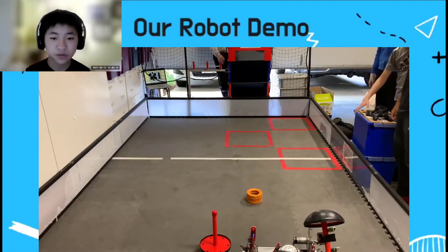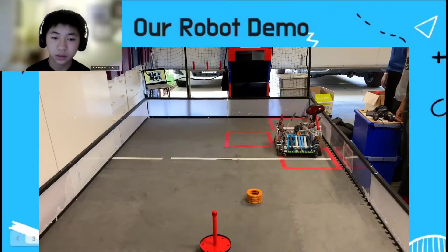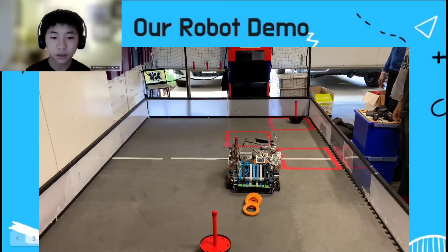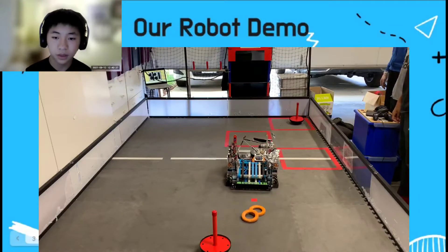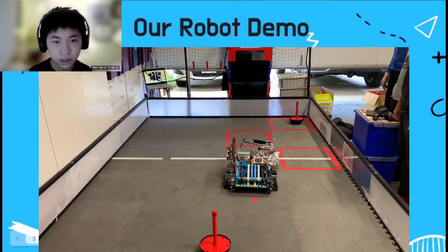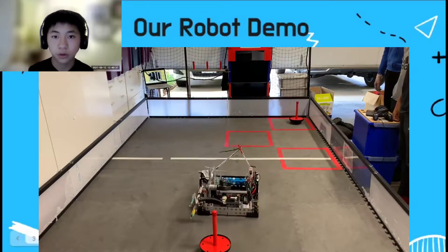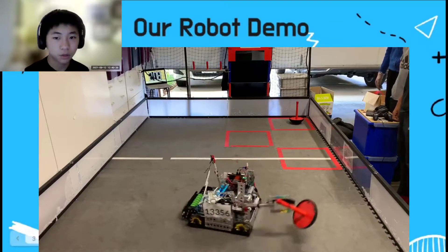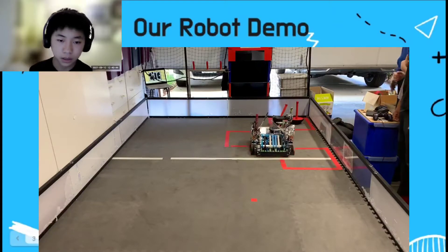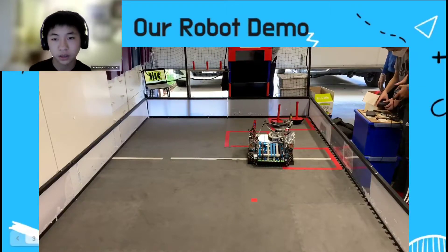This is one of our matches for the NoCal Regionals last season. Right now we're showing the autonomous period, where the robot performs tasks from pre-programmed instructions — notice that no one is controlling the robot at the moment. We're shooting rings into the goal, driven by a 6,000 RPM motor. Now the robot picks up the wobble goal, and the claw grabbing it is controlled by a servo, which we'll talk about later. You can check out the entire match on our channel or via the link in the description.